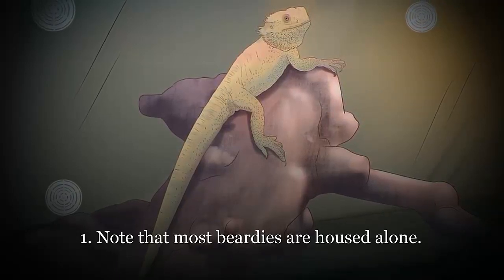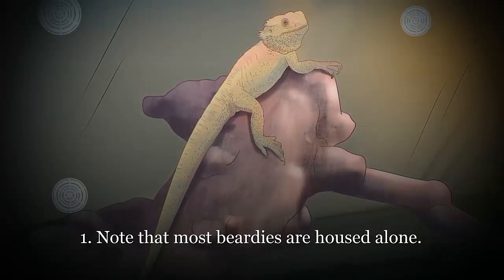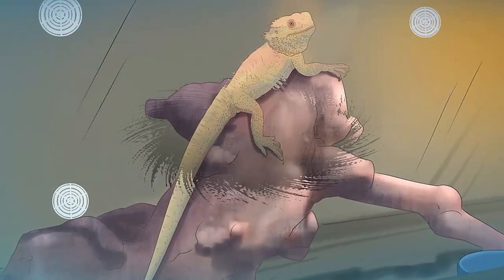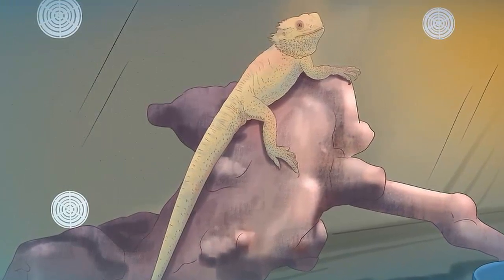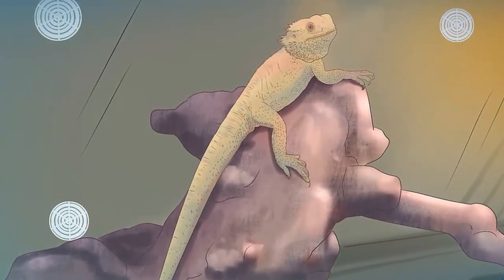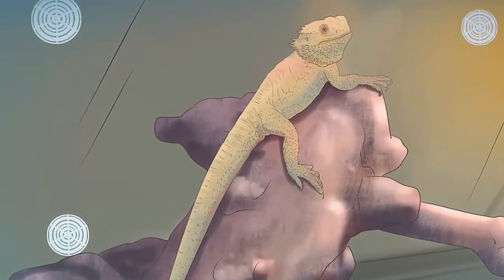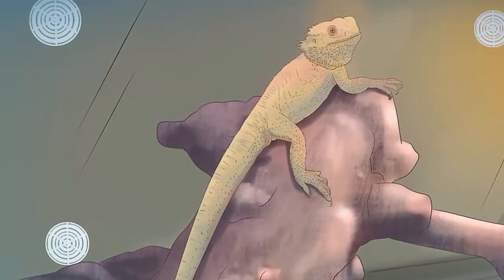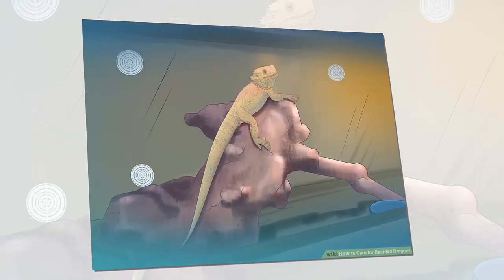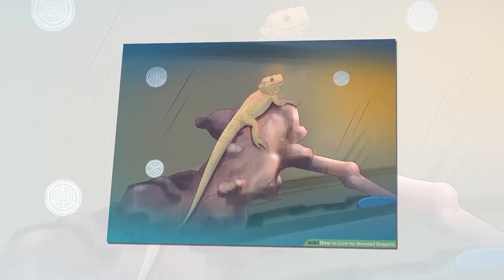Use screen lids for the top of the enclosure. Do not use glass, plexiglass, or wood to cover your cage — this will not allow enough air circulation and will also trap humidity. Screen tops ensure adequate airflow, allow your lighting and heat sources to work correctly, and let humidity escape. Ensure that the lid fits tightly. Provide flooring — the bottom of the enclosure should be lined with a substrate that is safe for your dragon and easy to clean. It is very important to choose a material that does not put your dragon at risk. Beardies often eat bedding made of small particles, which can result in impaction.